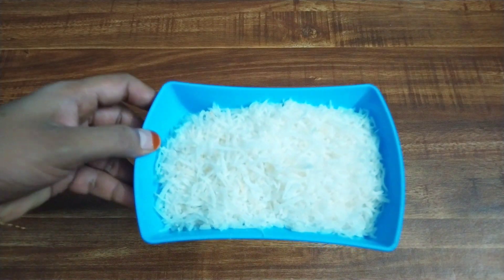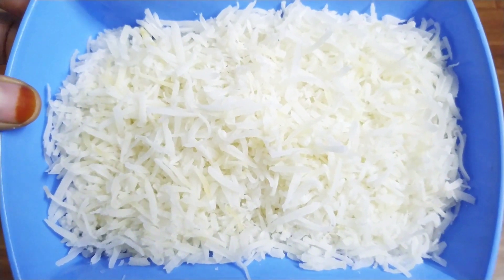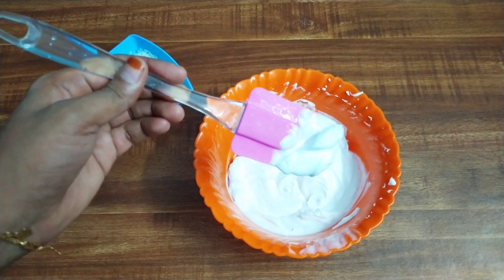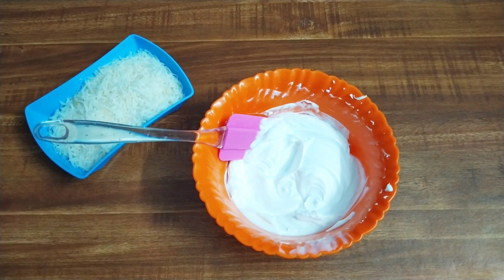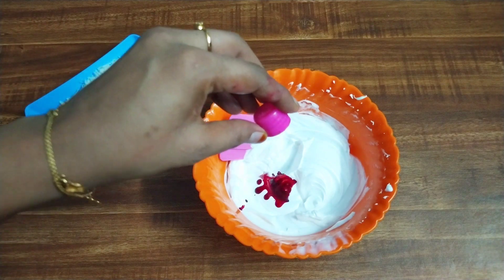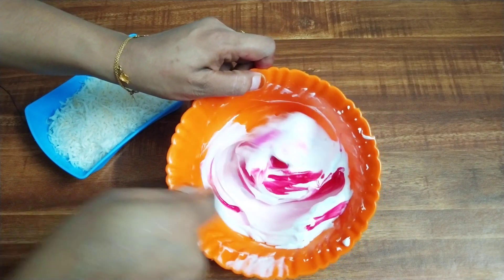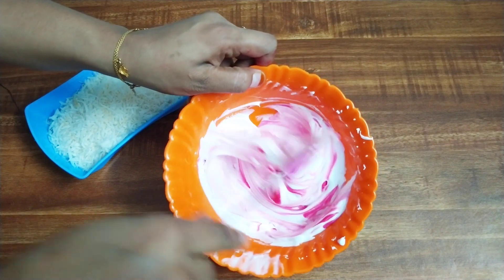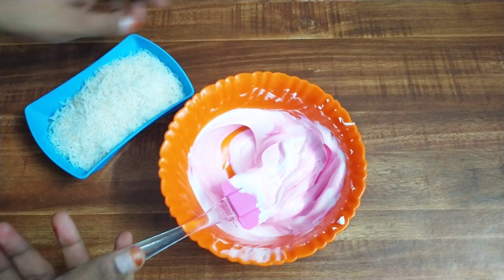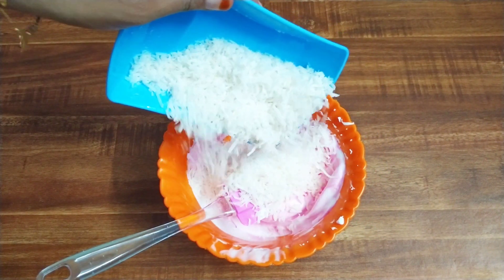Add the cups. We have to add a little heat. We have to add a little bit of food. Now we have to add a little pink color. I will mix it a little, then mix it in a little bit.